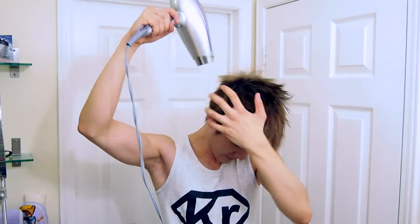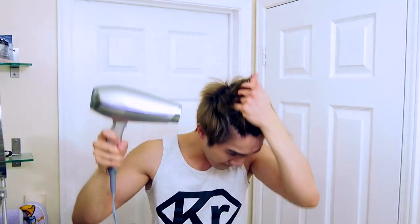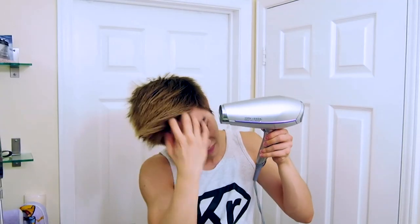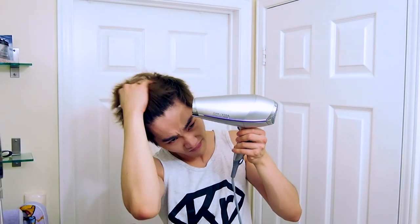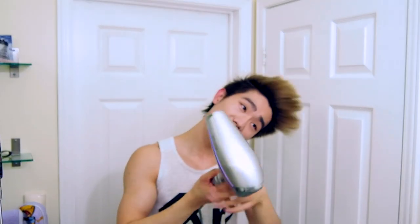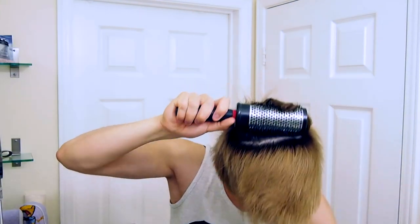Now we're just going to blow dry the hair. When you first start out, blow dry forward and then blow dry upwards. With your fingers, use a scrunching motion because that really does give your hair a lot more texture, and it works very well with the KMS hairspray.